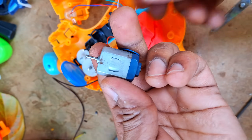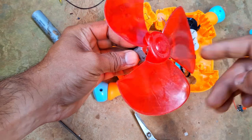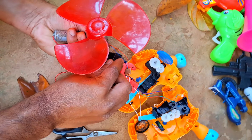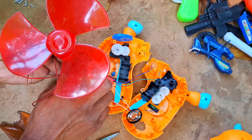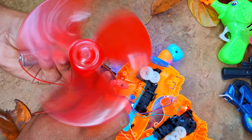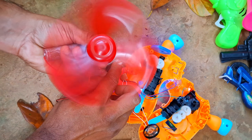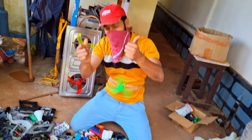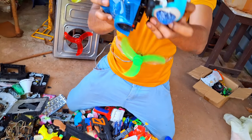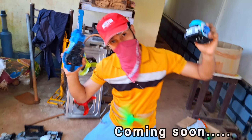So guys, now let me show you how to bring a cool gadget using this. What do you think of the fan I made? So guys, I hope you liked all the items I showed today. We have two more toys to return. I will show that in the next video. Okay guys, bye-bye.